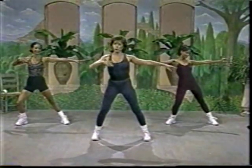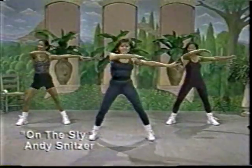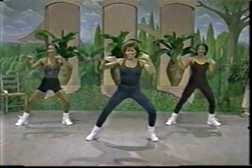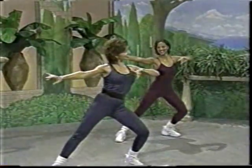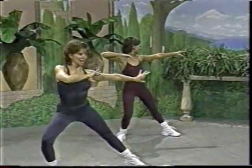Reach and pull. That's the movement. Reach and pull. Up, side, down, other side. Let's go. Reach and pull. Up, side.